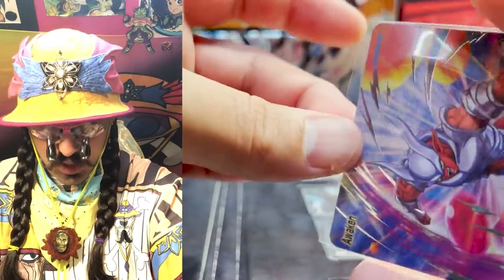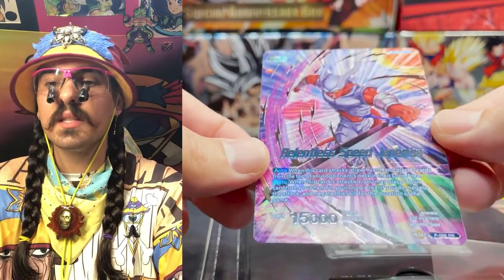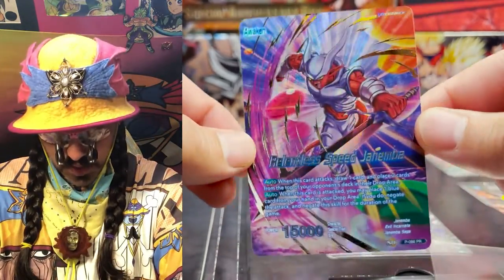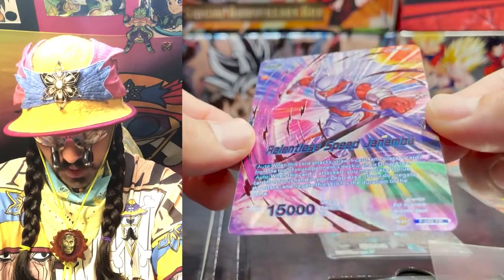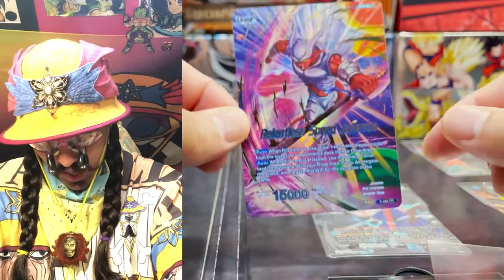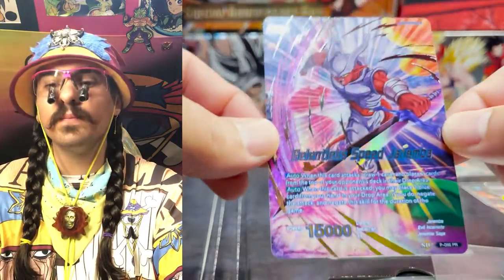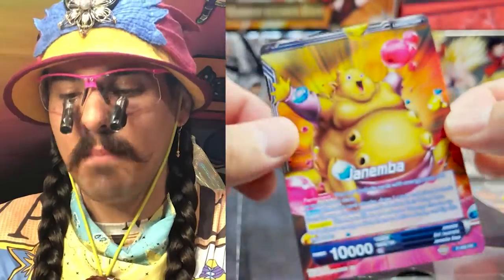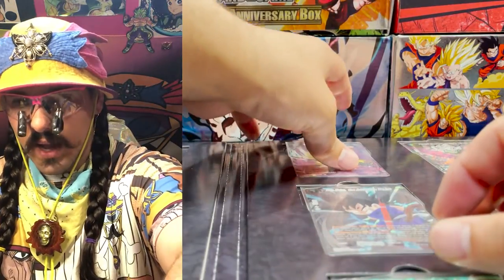Next we have Relentless Speed Janemba. I want to build a Janemba deck — there's so much good new Janemba stuff. This is nice — not too crazy, but it's got a nice explosive foiling coming out from Janemba. When you bend the light on it, it just looks so good. Look how you can see the name flash in the light. Gorgeous card — love to see it, love to have it, welcome to the collection. I guess I'm building Janemba.